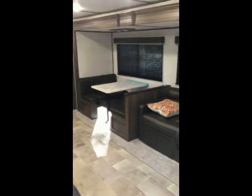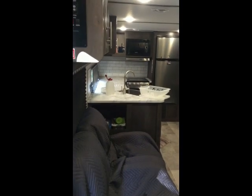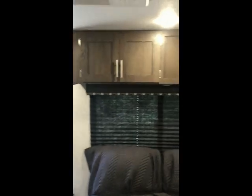The kitchen slides out, so there's really lots of room. It's more of a couple's camper because there's just one bed, which is fine. Over here we've got two recliners, which is nice. There's storage up above on both sides of the living area.